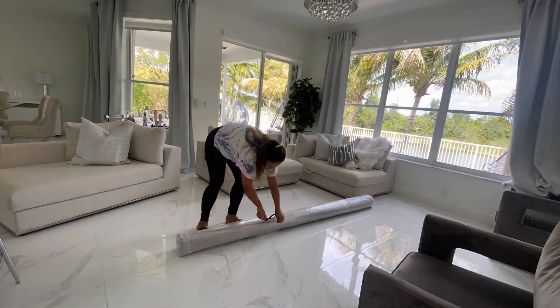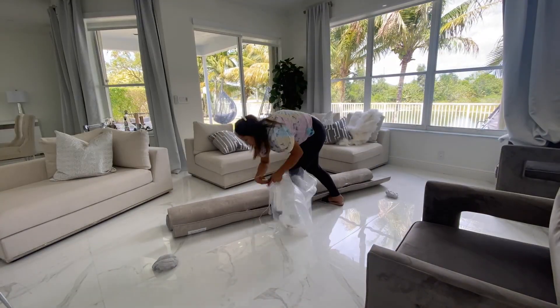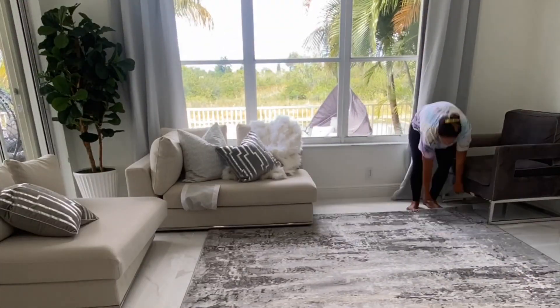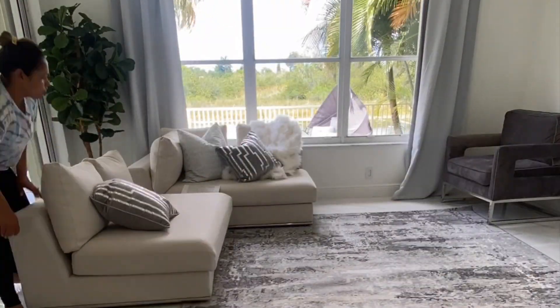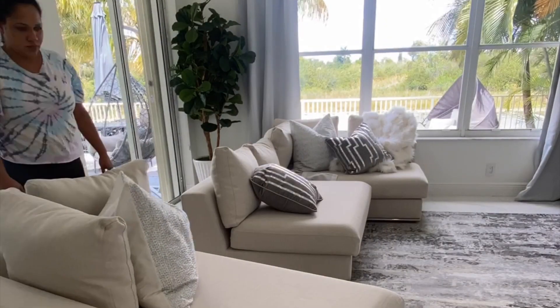I collaborated with Boutique Rugs on Instagram and they sent me this gorgeous rug. I am obsessed with it — it matches the color scheme and aesthetics of the home so well. I love the grays and the detail of the rug. I'm going to be linking it down below.